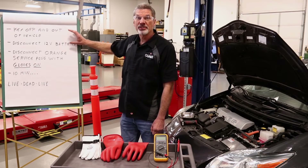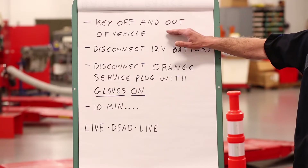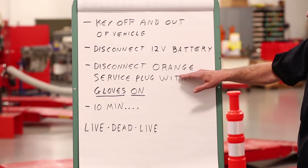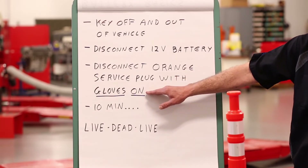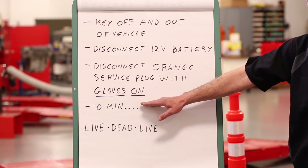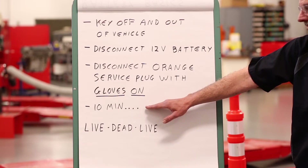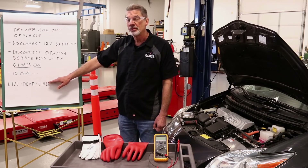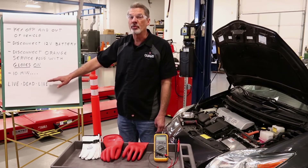The basic disconnect process goes like this: you have the ignition key off and removed from the vehicle. We disconnect the 12-volt battery. We disconnect the orange service plug in the side of the high voltage battery and remove it with our voltage safety gloves on. Then we wait 10 minutes for all of the capacitors in the system to fully discharge. At that point, we follow the live-dead-live safety procedure to make sure that the high voltage system is truly disabled before we begin work.